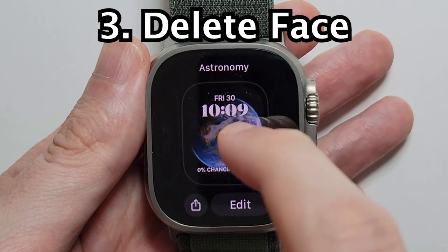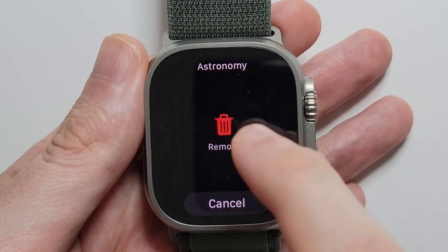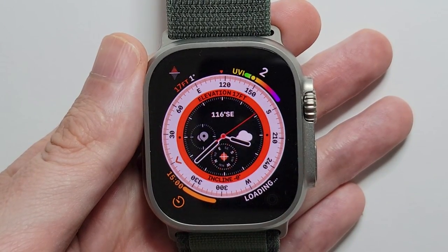So if you want to delete one, just hold down and you're going to swipe up, and press remove. And that's all there is to it — hopefully this helped out.